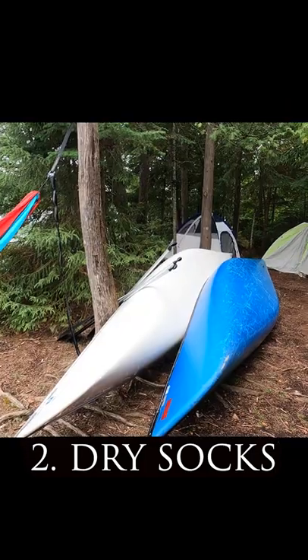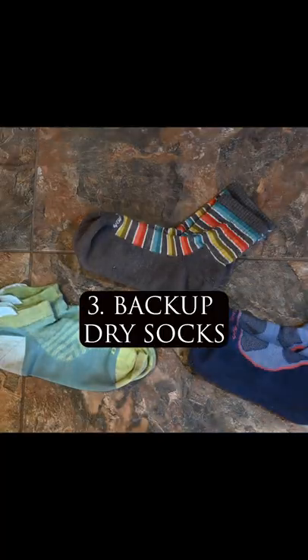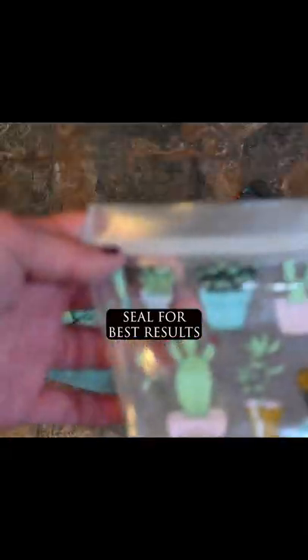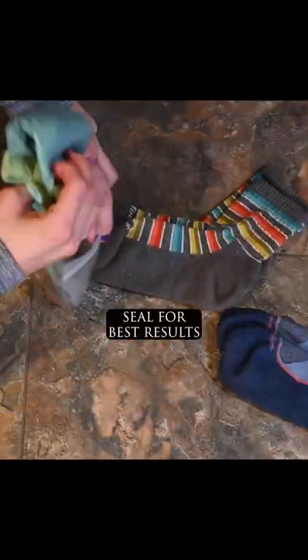Second pair, keep these babies dry. Wear around campsite. Third pair, keep these dry at all costs in case the second pair gets wet. Use a reusable Ziploc bag to ensure dryness until use.